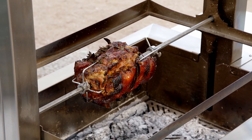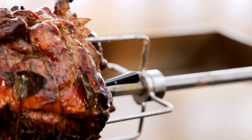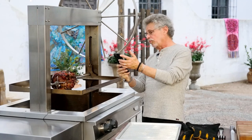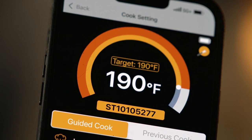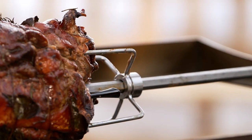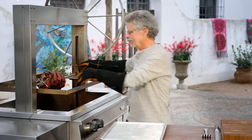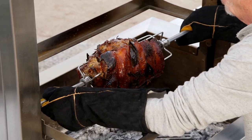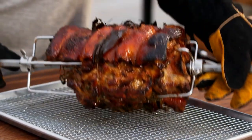It's been two and a half hours, and our Spiesbraten certainly looks done. On my wireless thermometer: 190 degrees — bingo, that's where we want to be. I'll turn off the rotisserie motor, put on gloves, and here is your Spiesbraten.